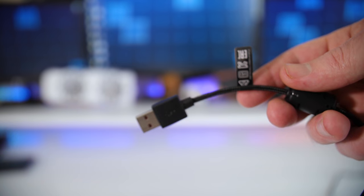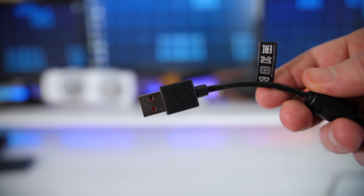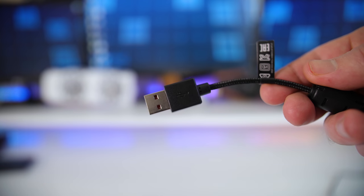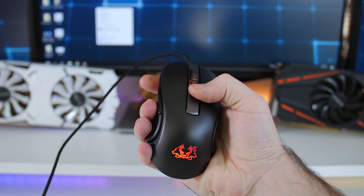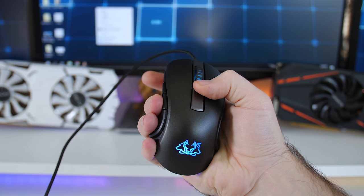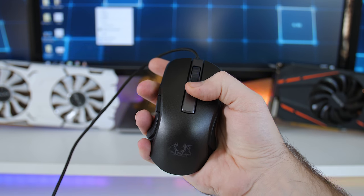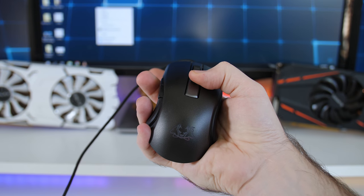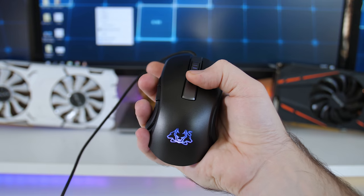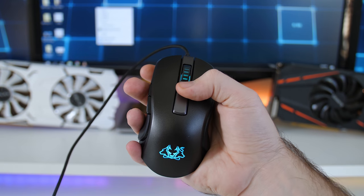As for the cable, the Fortis has a 1.8 meter or 5.9 feet braided cable with a standard USB connection at the end. For the software, you don't need any — everything is done on the Fortis itself. You can change between four different effects with multiple colors and also change the effect speed of the breathing and color cycle effect directly on the mouse by pressing some buttons in combination.